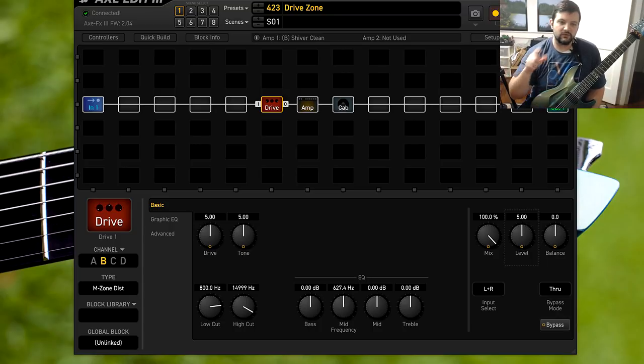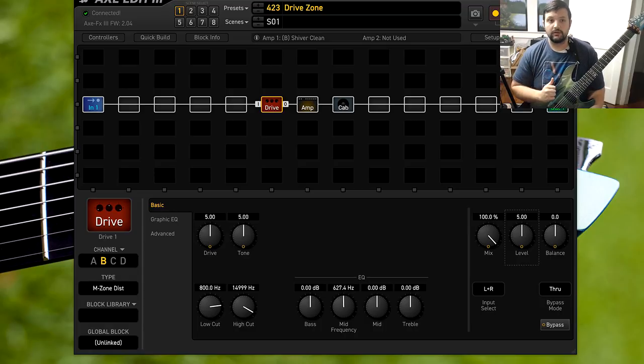What you just heard right there was actually the Metal Zone inside the Axe FX — everything was straight up at noon. Default settings; I didn't want to touch anything because I wanted to keep it completely neutral to compare to the real pedal.